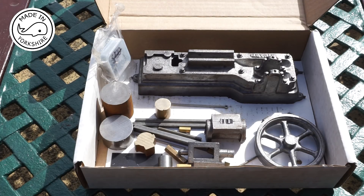It's a beautiful sunny day out here in North Yorkshire and this is the box containing all the bits and pieces for the Stuart S50 engine.